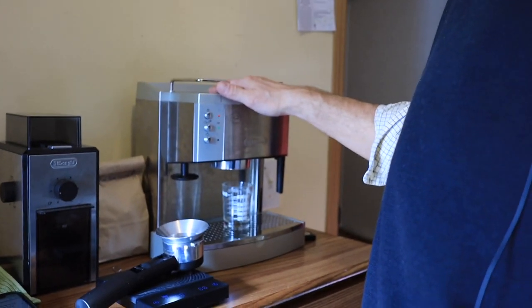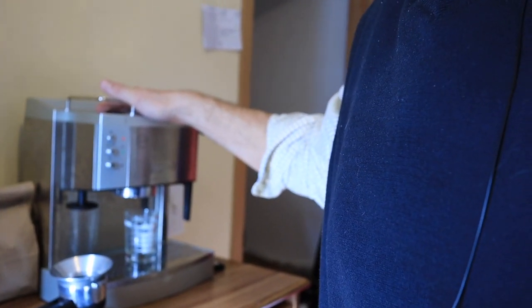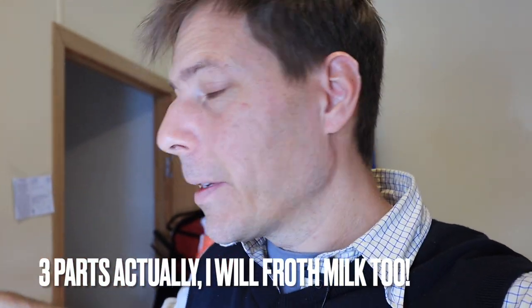Hello and welcome to Tom's Coffee Corner. I am Tom and today we're going to be reviewing this little number right here — the DeLonghi EC702. I want to do this review in two parts: I'm going to talk about all the specs I know about this machine, and then we're going to brew an espresso and see how it turns out.